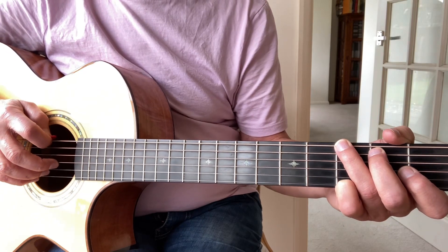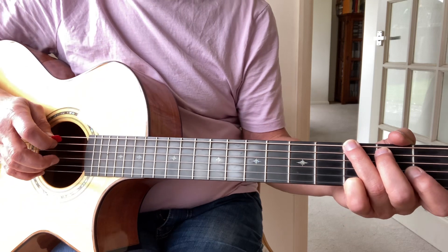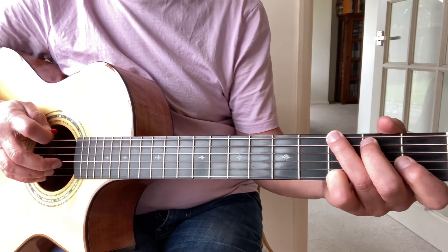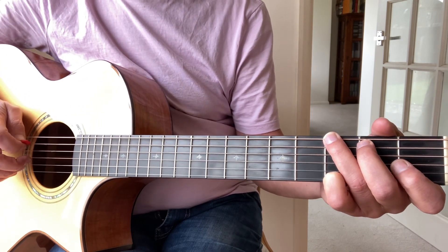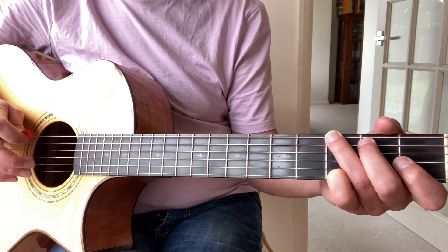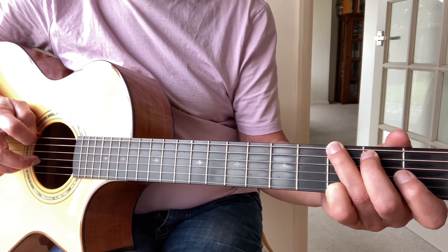Welcome back to part two of the Ragtime Blues guitar course. This set of exercises we're going to be doing single note playing. In the last exercise we got used to playing the bass note and a block of three strings at the top. Now we're going to separate those notes at the top and do a forward roll.